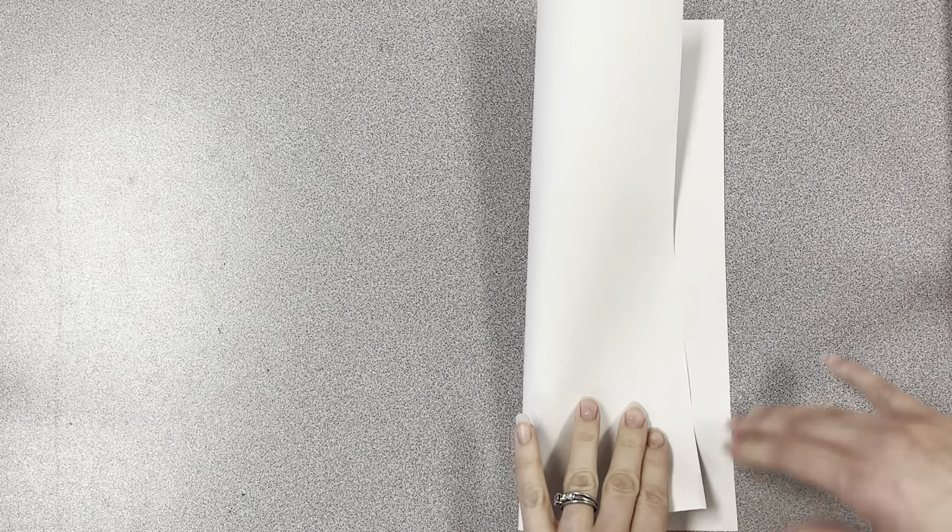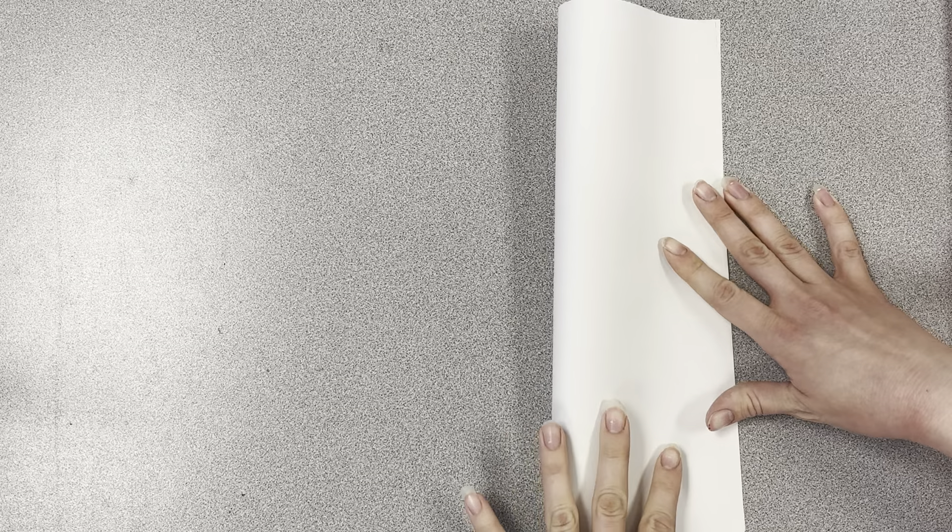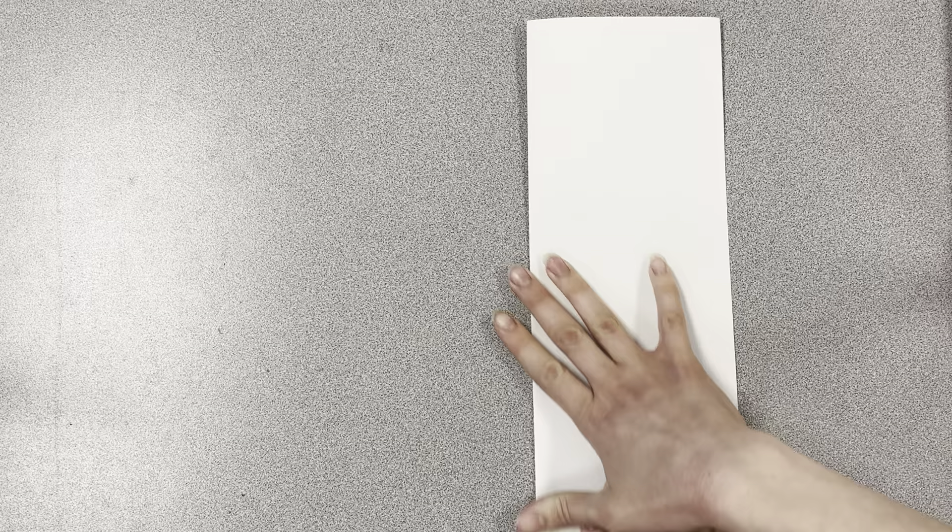When you get your paper, the first thing we need to do is fold it in half long ways, so we want the fold line to be long. Taking it kind of hot dog style, line up your edges first and then go and press. This will be our line of symmetry.